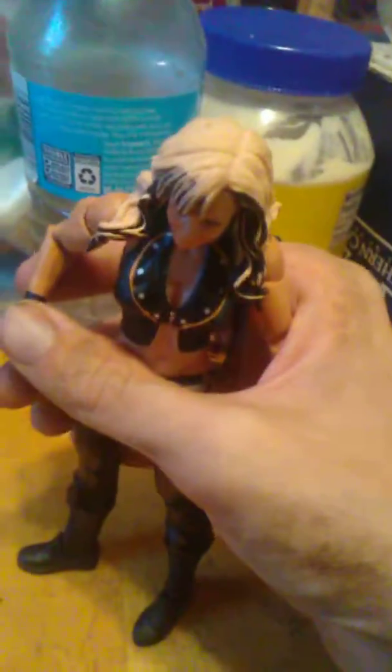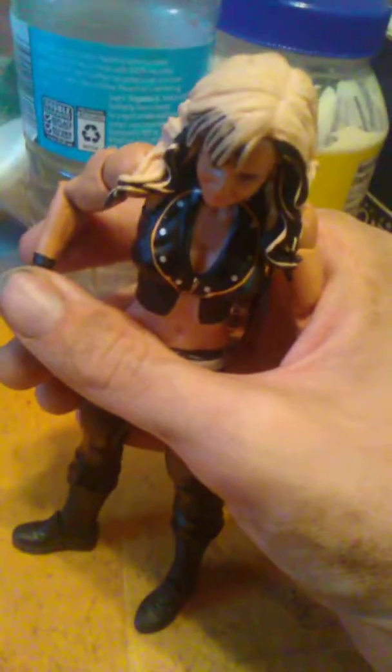This has been my review of the WWE Basic Series Caitlyn figure. Remember to like and subscribe — remember, we don't only break the fourth wall, we shatter it.